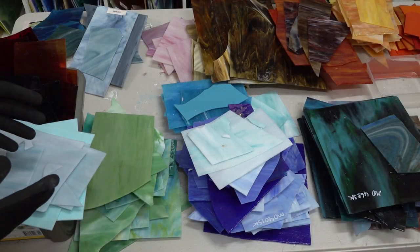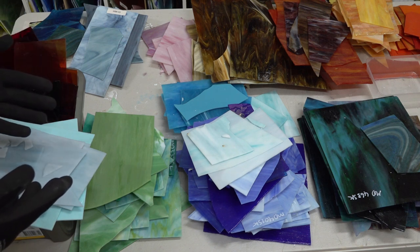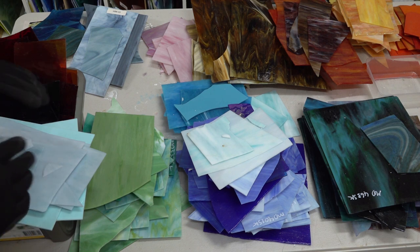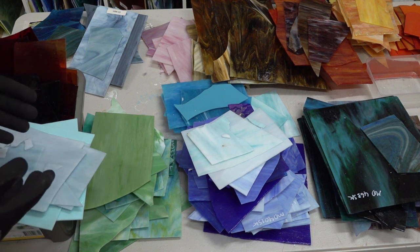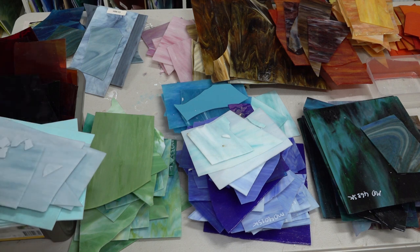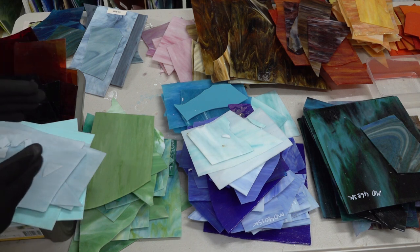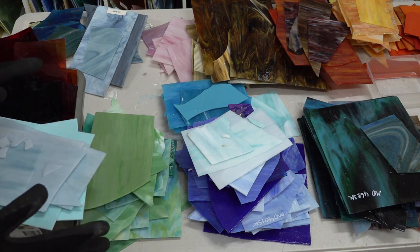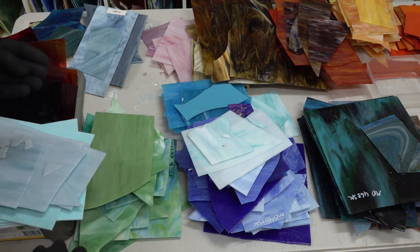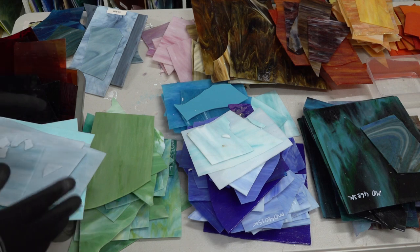Over here I have a separate table where I've laid out all the stained glass I'm going to be using for the gazing ball. I could leave it in the cabinet where I store all the stained glass, but the problem is I need to see pretty quickly whether it's the right color, whether it's opaque or semi-transparent, and the right shade. Having it on this table I can see almost instantly what I'm looking for. Once I've finished the gazing ball, whatever glass is left will be filed away — but I expect to go through pretty well all of it.